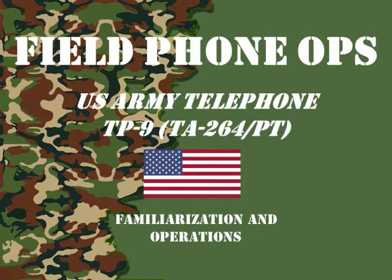Welcome to another episode of Field Phone Ops. Today we're going to discuss the U.S. Army Telephone TP-9, otherwise known as a TA-264-PT. So sit back and learn something.